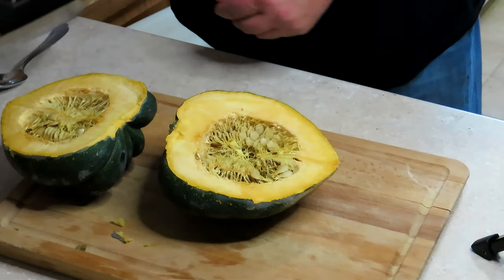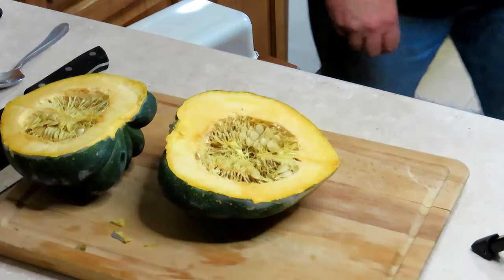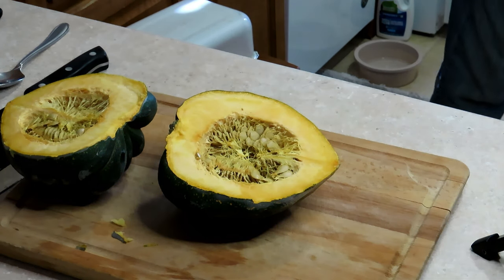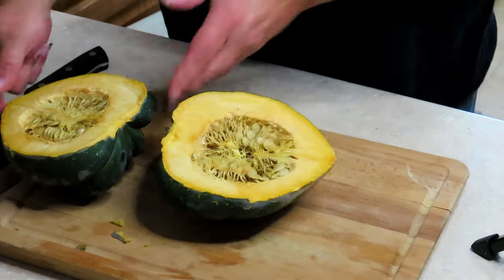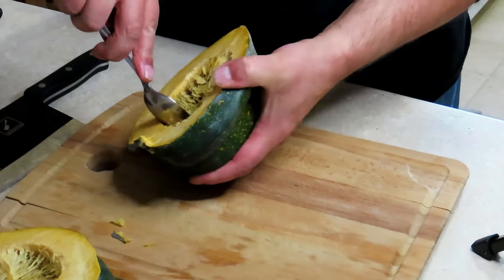Okay, that wasn't too bad. Now we're going to get all these seeds out — let's get that one put off to the side. You're going to do this just like a pumpkin.